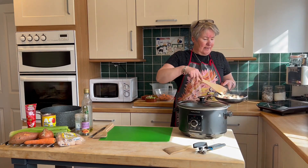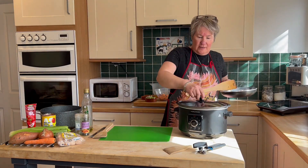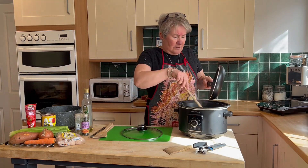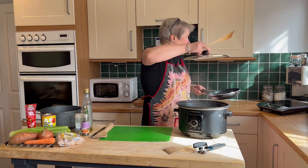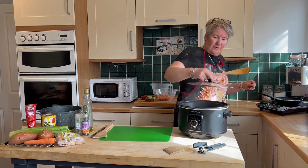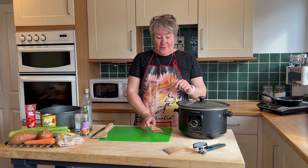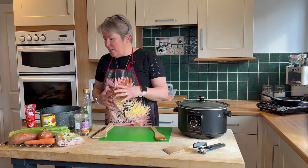So they're nicely browned and I'm just going to add them in to my slow cooker. And then all you want to do is add in everything else. So another easy, quick one.